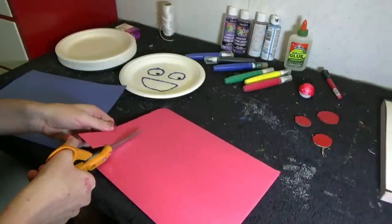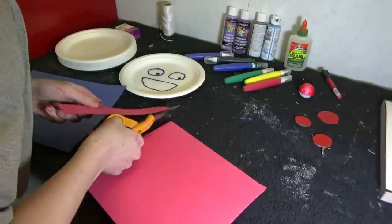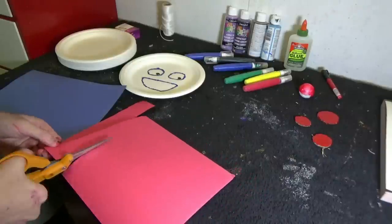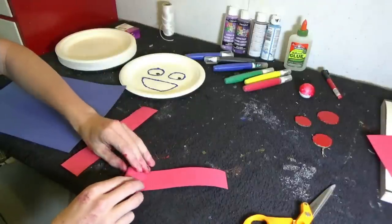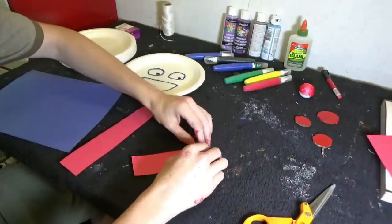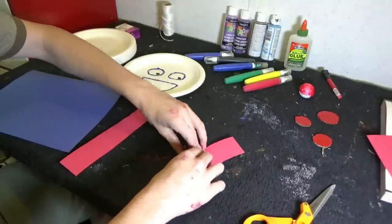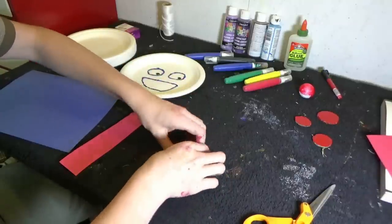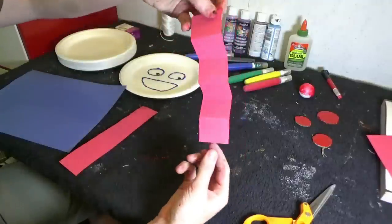For the arms, we will cut out two strips of red. The arms should be shorter than the legs. So now we're going to fold the arms into a zigzag. What you do is fold over one side, flip it over, and fold it again. Flip it over, fold it over, until you completely run out of paper. And voila!